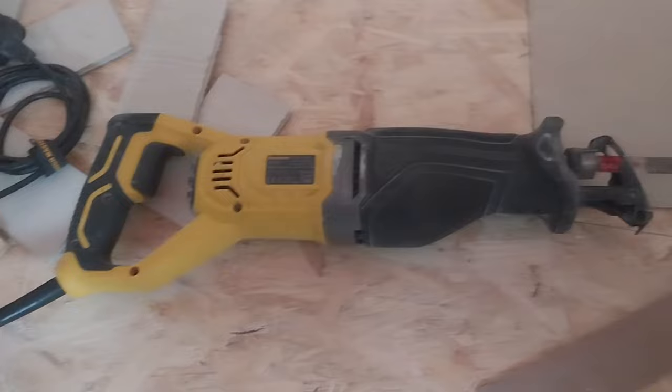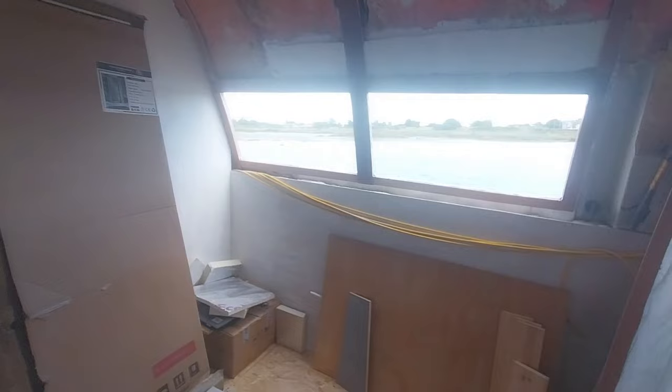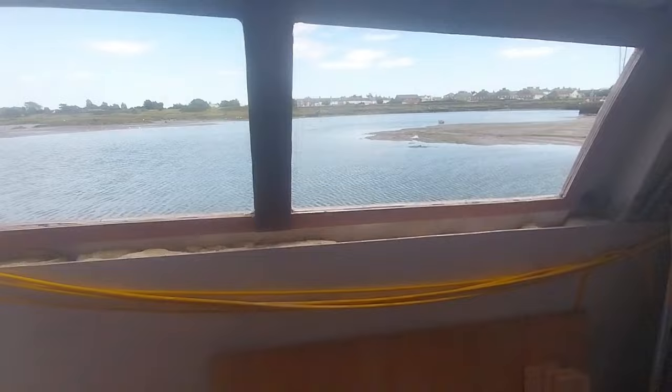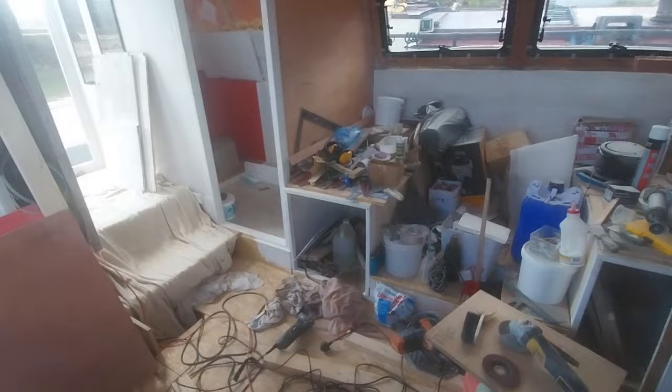Here we are — I've got the two openings for the windows cut. Not a bit of doing, but they're there now. I will have to do a bit of filling and fairing on the outside before the windows can go in, like I had to do on the other side, but I'm really happy with how it brightens up the place — it gives me a lot more light inside.